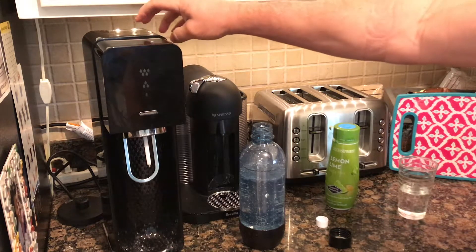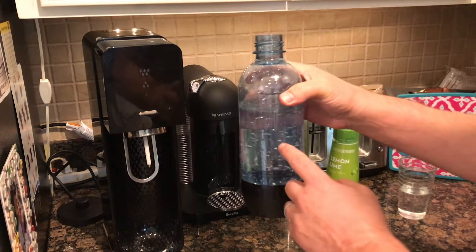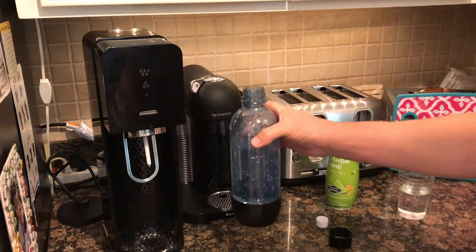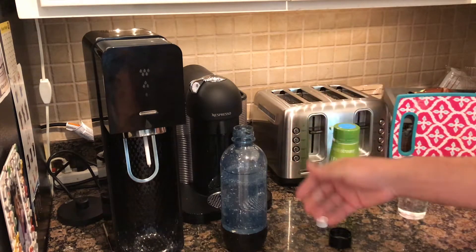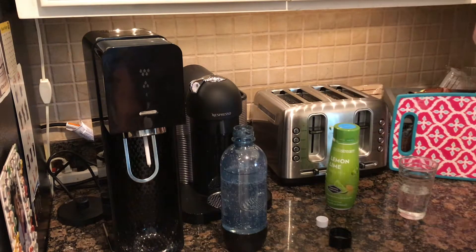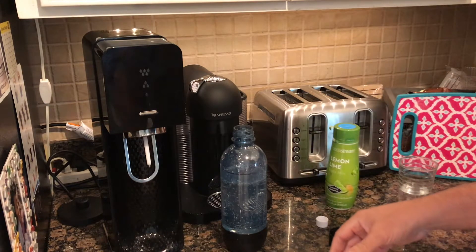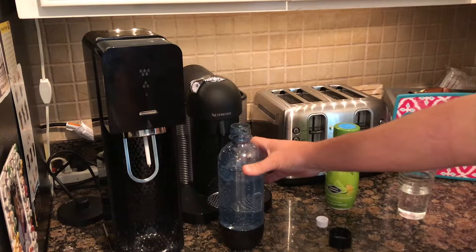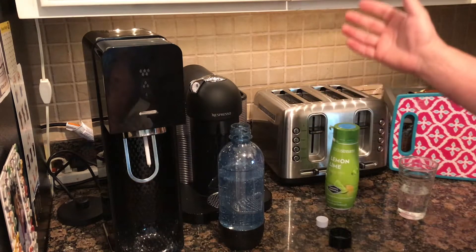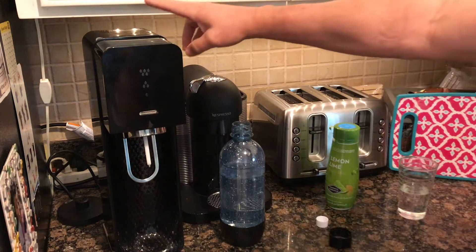I contacted SodaStream and they told me one CO2 canister lasts about one month — one use per day at around 30 ounces. When you calculate that over time, it's pretty close in cost to buying a case of sparkling water like Calistoga at Trader Joe's, so you'll probably save some money. It's also better for the environment since you're not going through all those bottles.